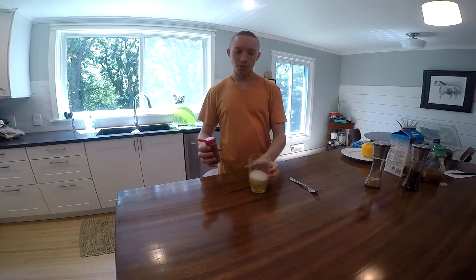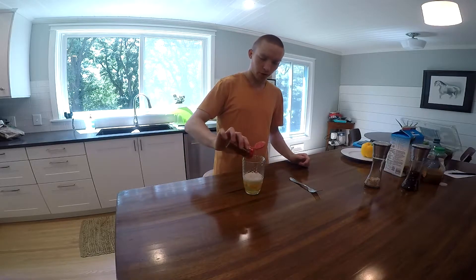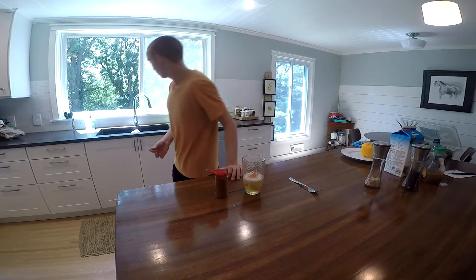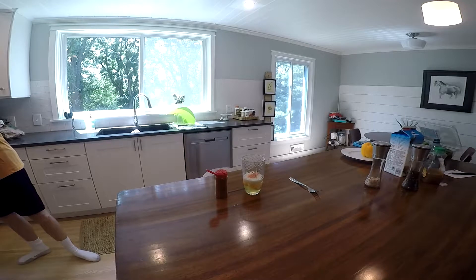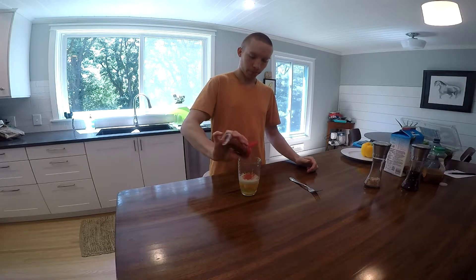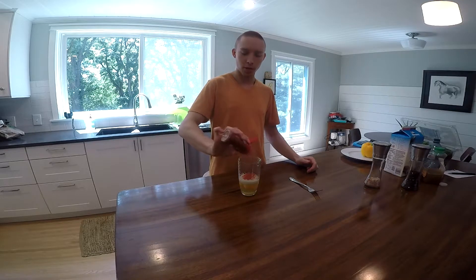Next is your habanero powder. You're going to want your eggs to be orange or red, so you're going to want to add a lot of habanero powder. As a rule of thumb, when it's done, you shouldn't actually be able to taste the eggs — because of the habanero powder.